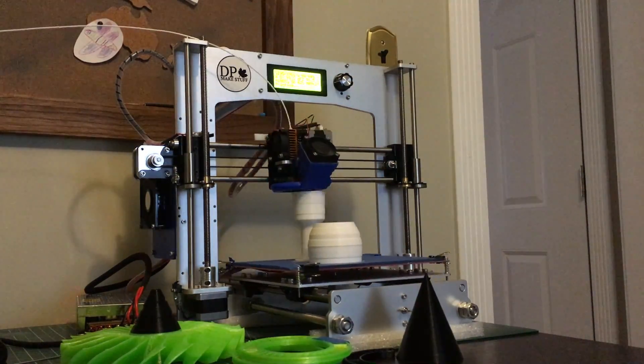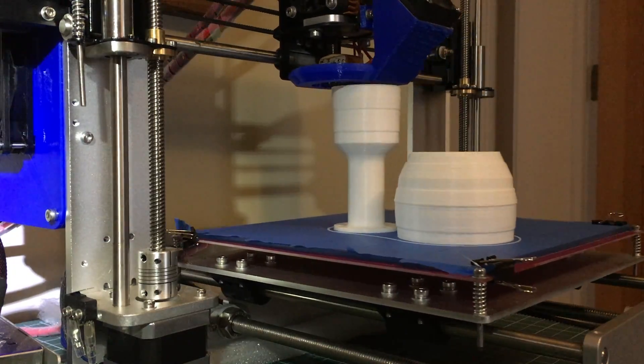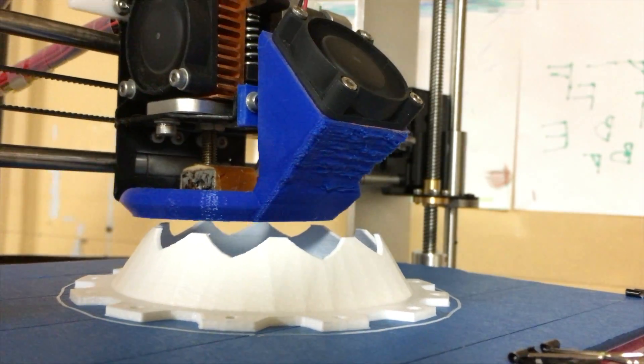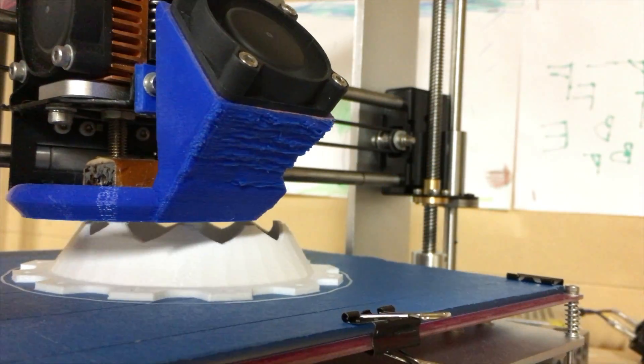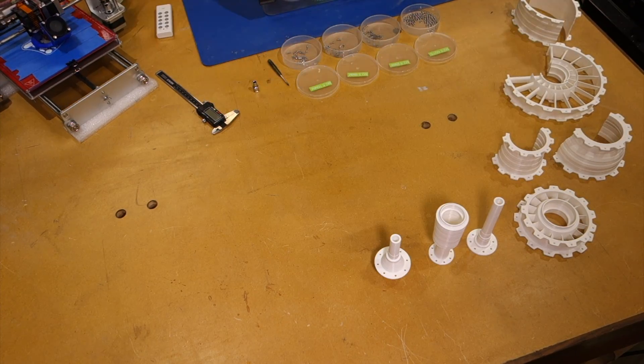My opinion is based on my experiences with a single printer, since it's the only printer I've ever worked with. The printer I've been using is made by GTech and is commonly called a Prusa clone. It can be bought for around 320 US dollars, plus about 10 dollars for shipping. I have links below if you'd like to know the exact model.